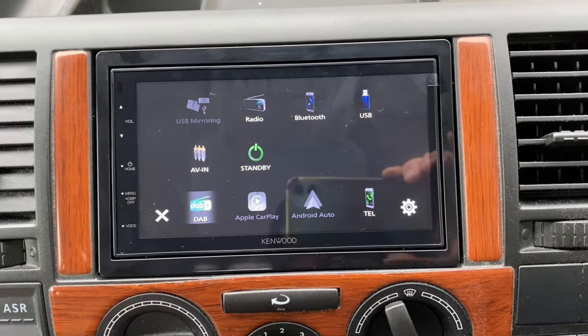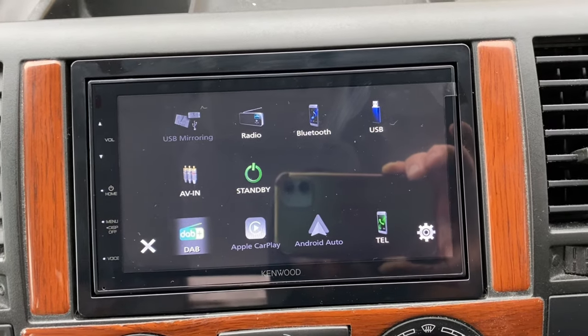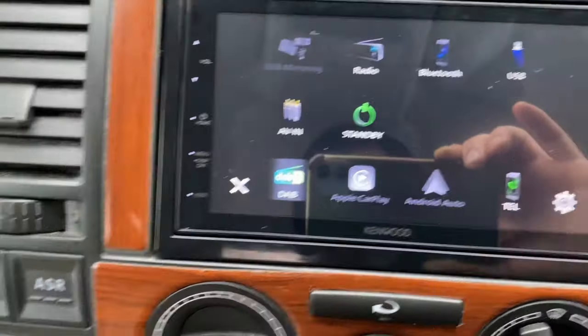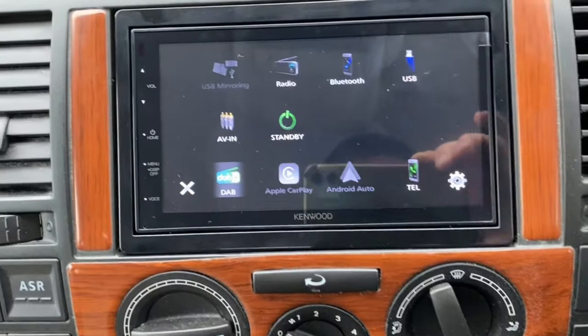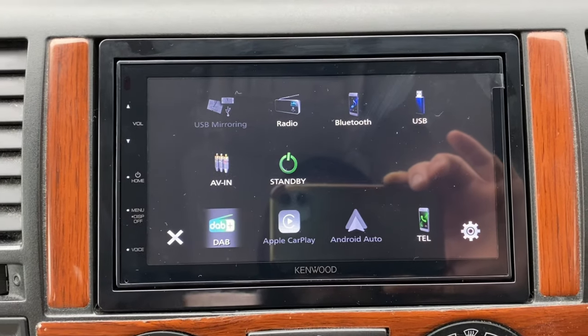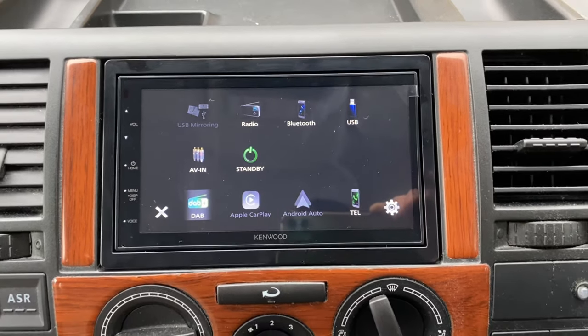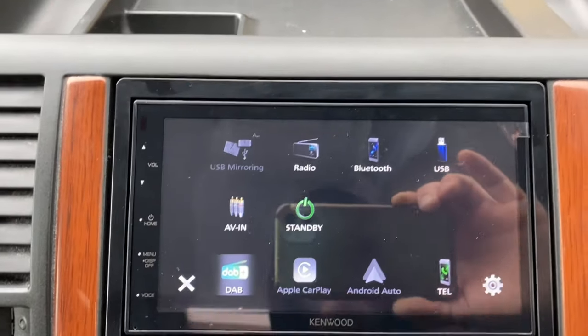It also has USB, and the facility to add a reverse camera — which I'd recommend on something of this size. The USB is there in the glove box. It's Apple CarPlay ready, Android Auto, and Bluetooth hands-free calls. A very nice looking unit in this dash.